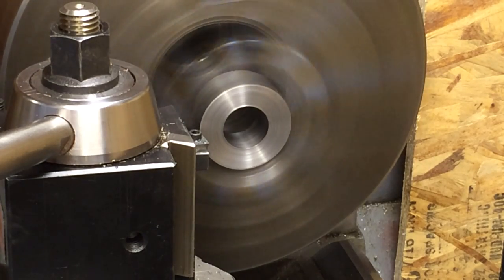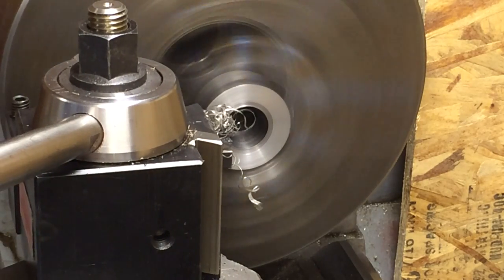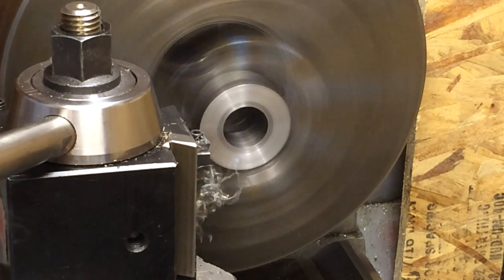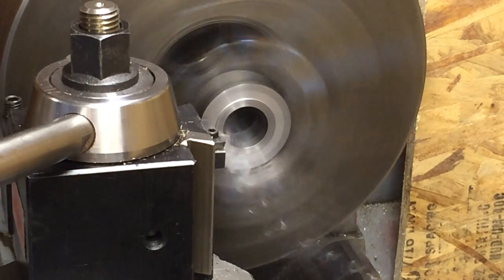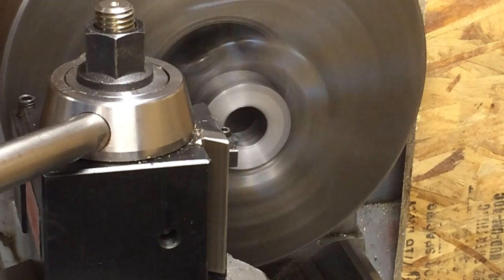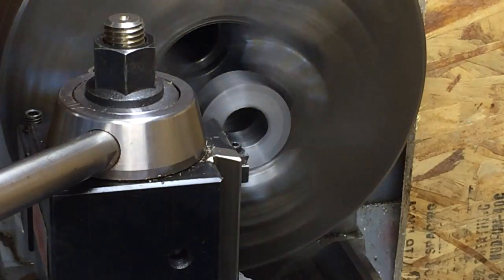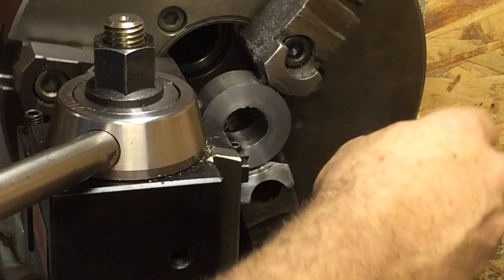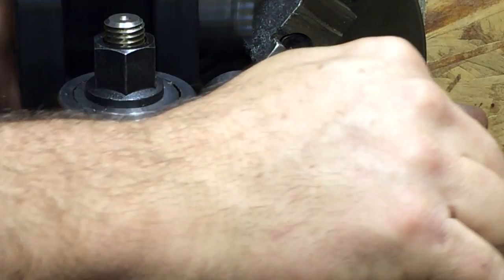This is a test run. This is a new cutter I've made up from some used milling inserts. It works pretty darn good — I'm pretty happy so far, tested it a few times. It can take off some material pretty quick and leaves a pretty good finish. That last cut was like 20 thousandths. This 1018 looks pretty good.